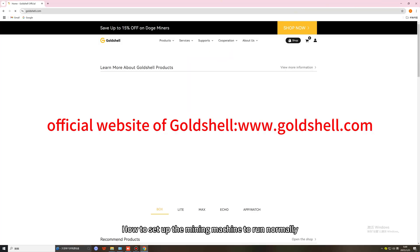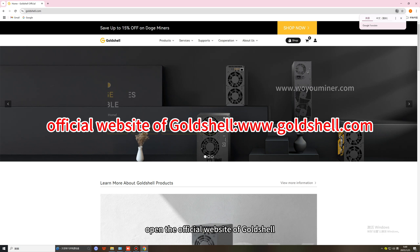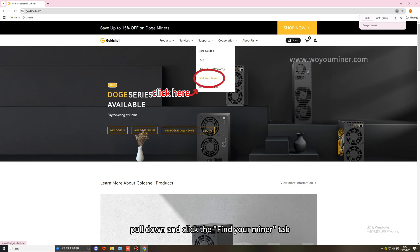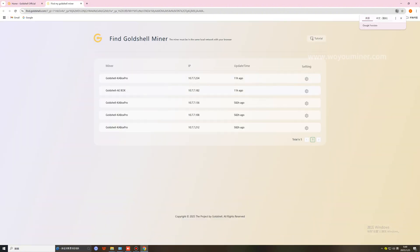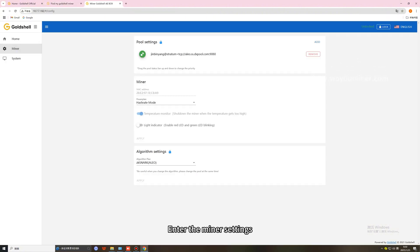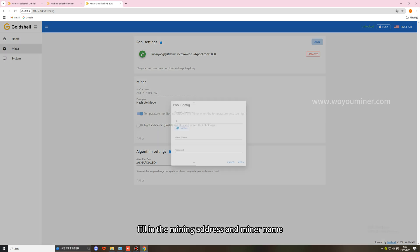How to set up the mining machine to run normally? Open the official website of Goldshell, click the support dropdown and click the "Find Your Miner" tab, then you will be able to see the mining machines in the same LAN. Enter the miner settings, fill in the mining address and miner name, and save.